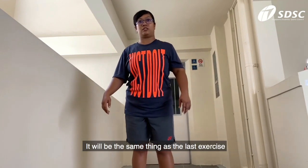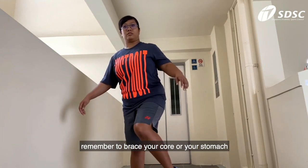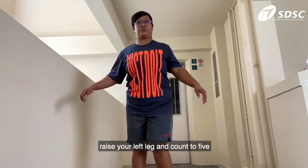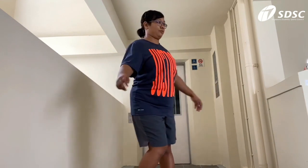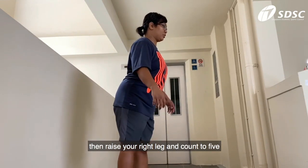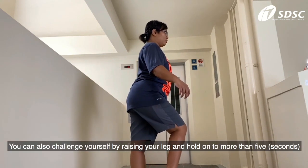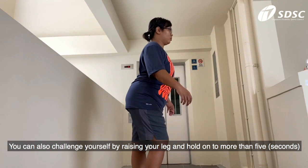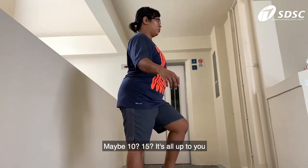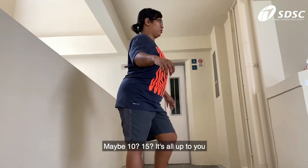It will be the same thing as the last exercise. Remember to brace your core or your stomach. Raise your left leg and count to 5, then raise your right leg and count to 5. You can also challenge yourself by raising your leg and holding for more than 5 counts — maybe 10, maybe 15. It's all up to you.